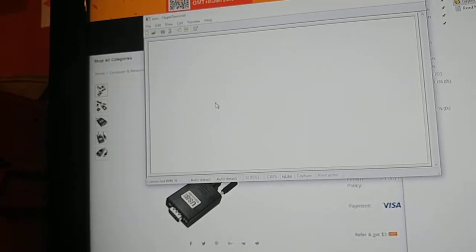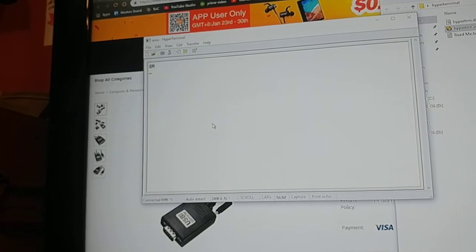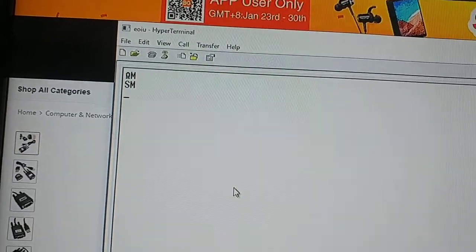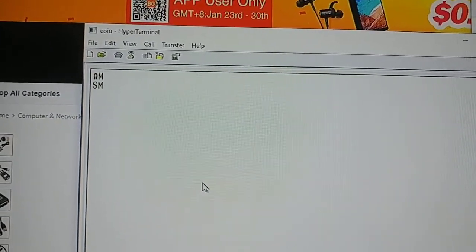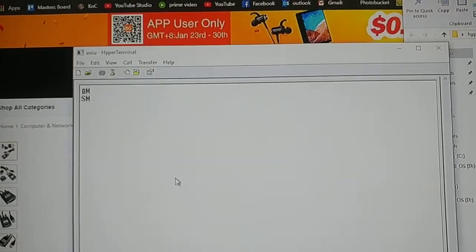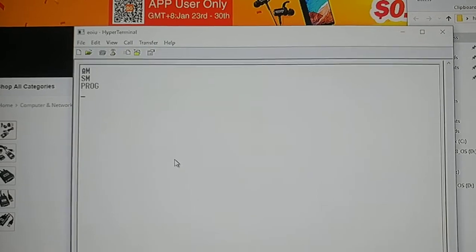Press Shift+Y or a similar key combination to initiate communication — watch my previous video on the exact command. Now it's connected and talking to the UPS. We're in Windows 10 using a USB port.